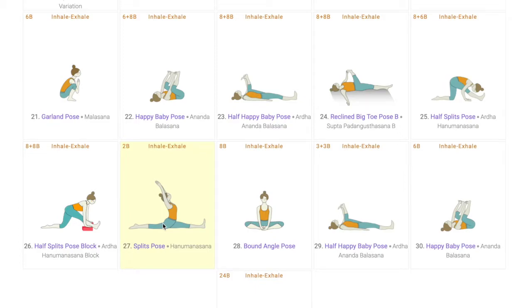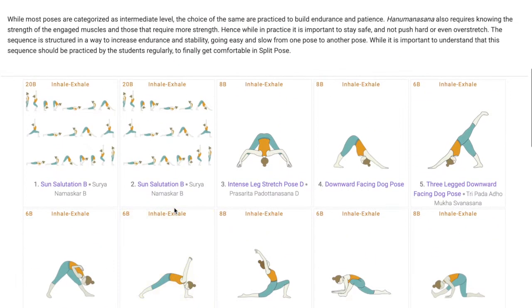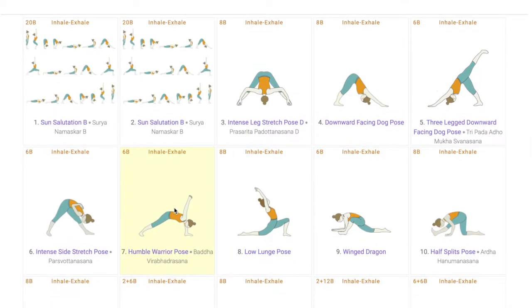We will take you through the sequence we have created for Hanumanasana, where we will talk about points to keep in mind while sequence building, how to break down the sequence, how each pose helps students for the peak pose. By the end of the video, teachers can create new sequences for Hanumanasana with a different set of poses. We have used the Tummy.com sequence builder to create this sequence.